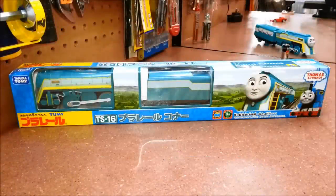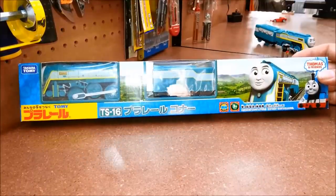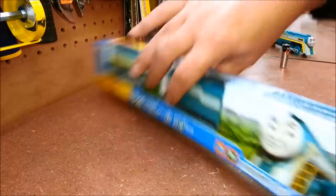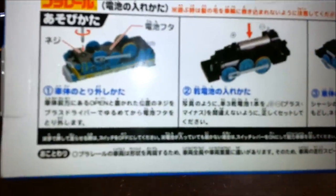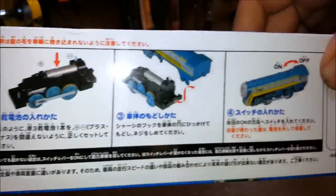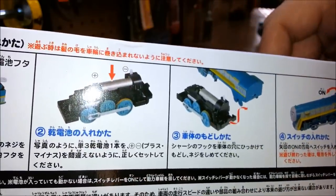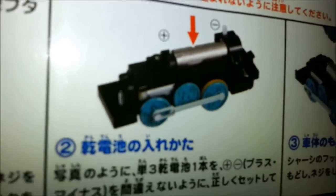Hey YouTubers, it's UC Weapon back again with a Play Rail Thomas and Friends unboxing review and first run. We've got Play Rail Connor from King of the Railway, and this is a fairly new release. I'm glad to have this one - I've been waiting about three weeks for it to arrive since I bought it. Let's have a good look at the box - it's all in Japanese of course, because this is not sold outside of Asia, and it runs on a double-A battery with a new type of drive unit.